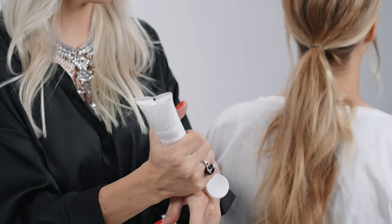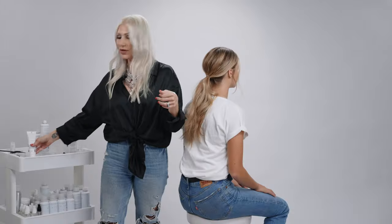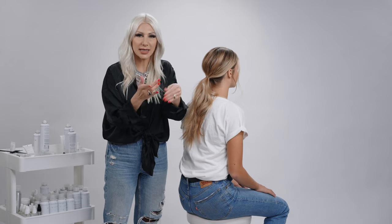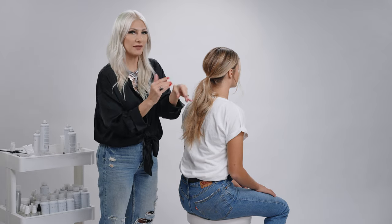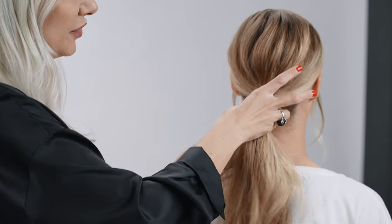I'm going to take some styling paste by Air Professional and I like to keep a little bit on my palms at all times when I'm using this. The reason for it — you just need a little bit at a time. So we're going to put it on my fingertips.